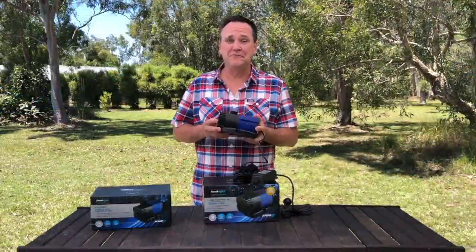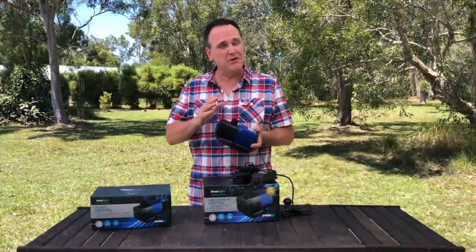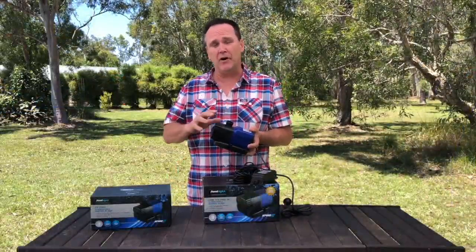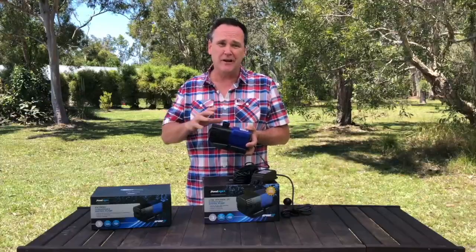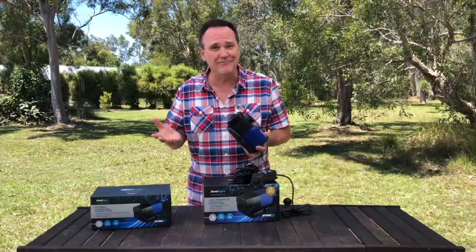The EVO 2 pumps are very efficient, and an efficient motor means low noise and low vibrations. This thing is so quiet — its dB levels are so low, chances are you won't even hear it running.